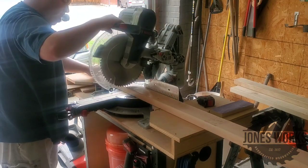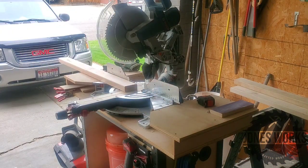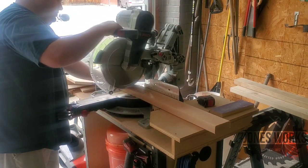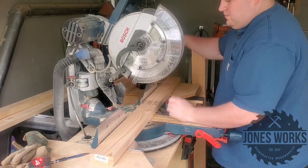First I want to say I did not come up with this design. I've seen it a few places — I've seen John Mielecki make this and Brad Rodriguez, and if you want a set of plans they're over on the Fix This Build That YouTube channel.